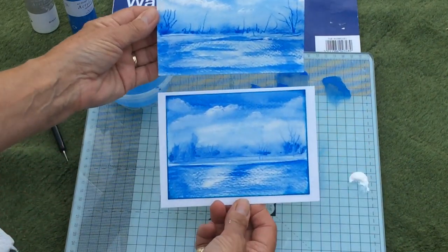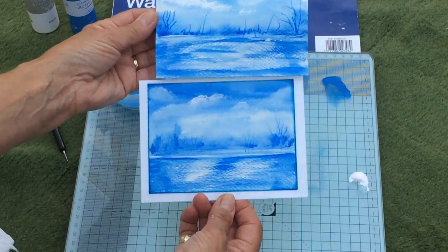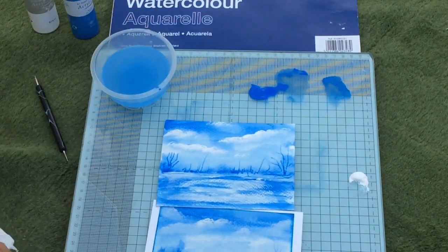There we have it — another little watercolor, not exactly the same as the first one, as you can see, but finished. Hope that helps those of you that wanted to know how to do it. Have fun, thanks!